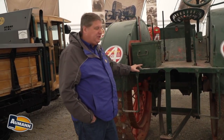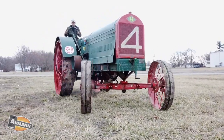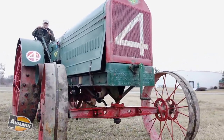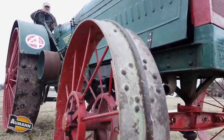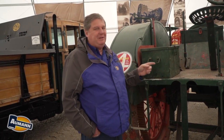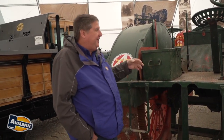I was lucky enough to find the hired man from the farm where my tractor came from, and he remembered using this tractor in the field. His most poignant memory was that the neighbor across the fence had a Fordson with a two-bottom plow, while he had this tractor and a four-bottom plow, and the neighbor would get done before him because it took so long to turn around — this has about a 40-foot turning radius. But it's a big tractor and pretty exciting to drive; they actually handle well.